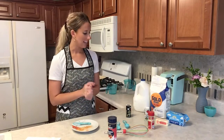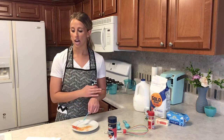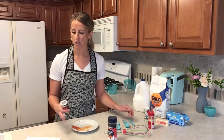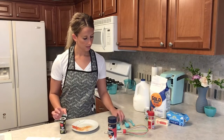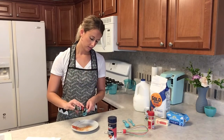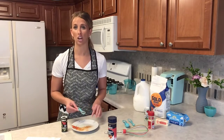Our next seasoning is black pepper. If you've had biscuits and gravy before, you know there's usually pepper in the gravy. If you don't like too much, the recipe calls for two teaspoons but you can cut that in half. For this recipe I'm going to follow the instructions, so two teaspoons of black pepper. My measuring tool is one teaspoon so I'll do two of those. It looks like quite a bit of pepper, but this is really going to give it that biscuits and gravy flavor.